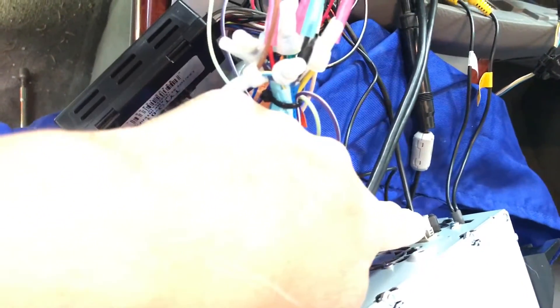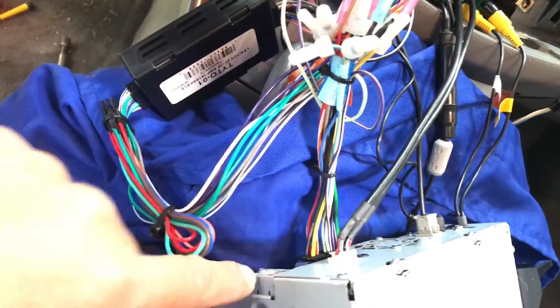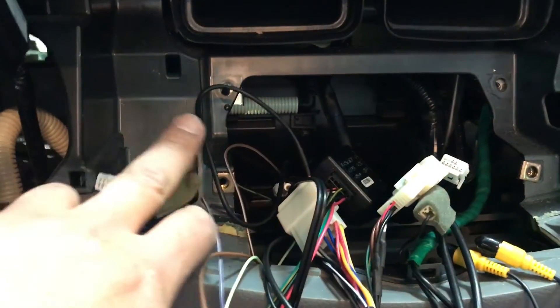Everything is already plugged in: GPS antenna, FM/AM radio antenna, the wire harness, and the USBs which I ran into the glove box. The rest is just mounting it back using the original four screws.